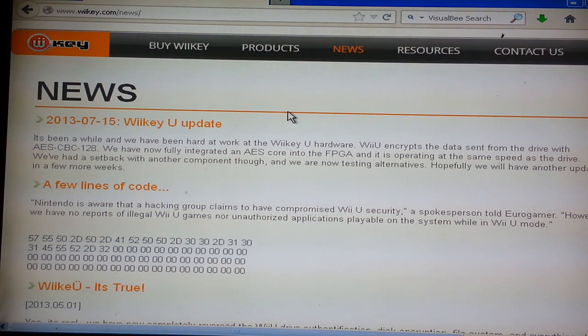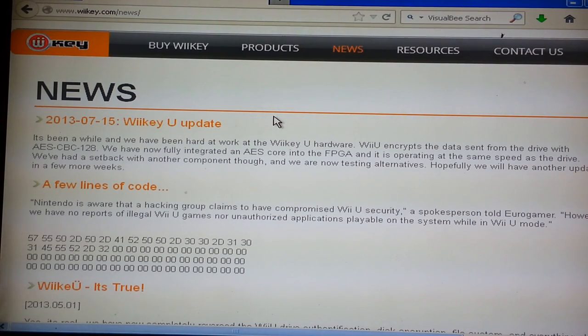What does this mean? Well, they didn't make it yet. It's not ready for production. They haven't produced one yet, so they're saying they're going to give us some more news, hopefully, in a couple weeks. I doubt we're going to see this thing for another two, three months. So looks like we're going to have to buy some games for a while.